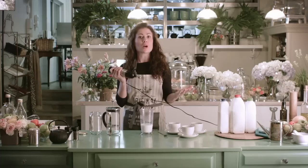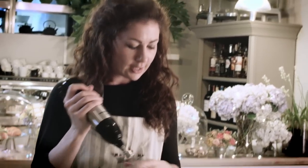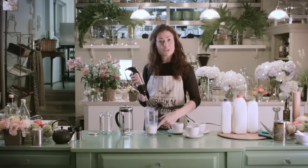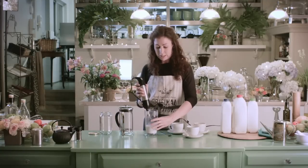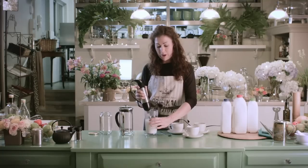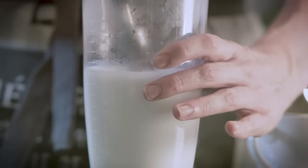Firstly, a handheld blender with a whisk attachment, or otherwise you can use one of those little electric milk frothers. So 250ml of milk that we've heated up here just before boiling point — you don't want it boiling. We're just going to whisk that up for about 30 seconds. Basically you want it to double in volume.